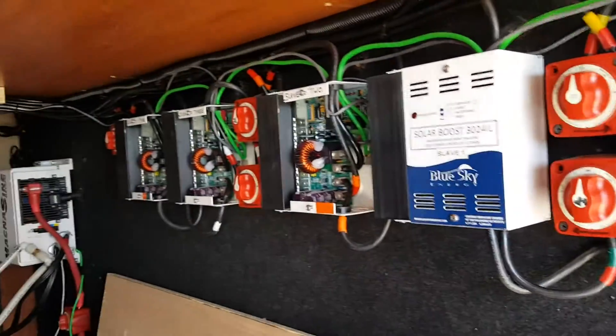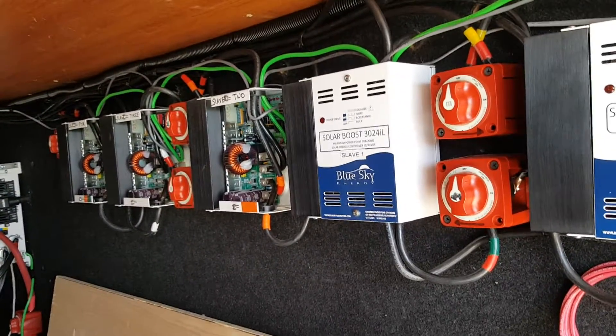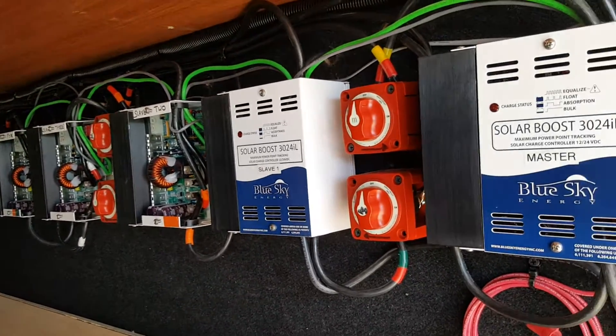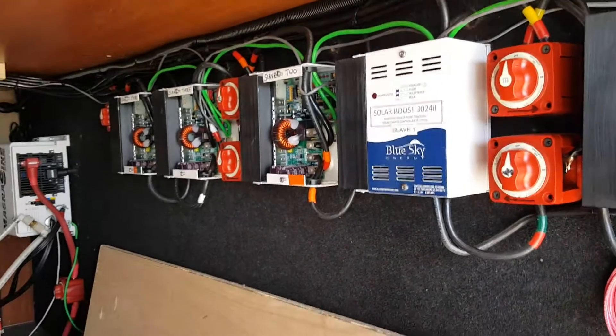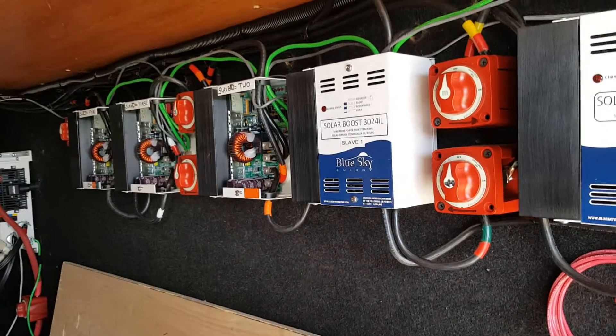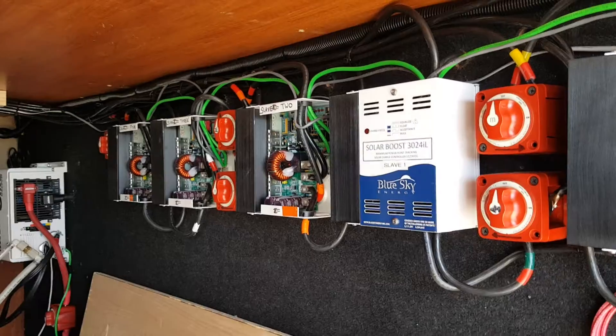One, two, three, four, five Blue Sky controllers — 200 amps output each. We're putting in 3,000 watts with three panels per controller, along with disconnects.